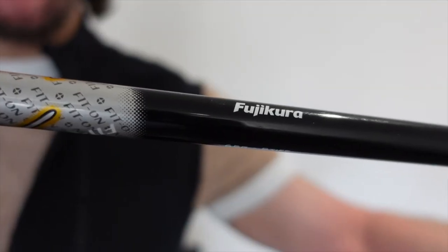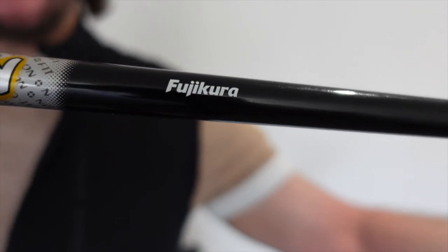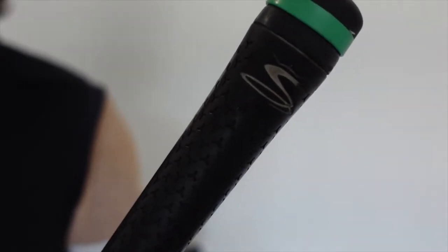I have this with a stiff graphite shaft — it's the Fujikura, and it is in 65 grams. I have this with the original grip, which is just the Cobra grip.